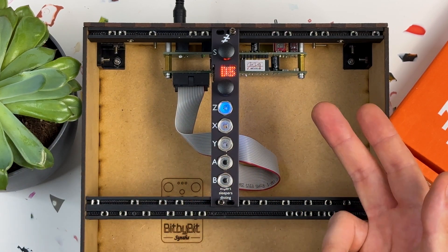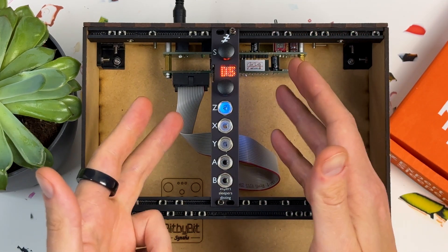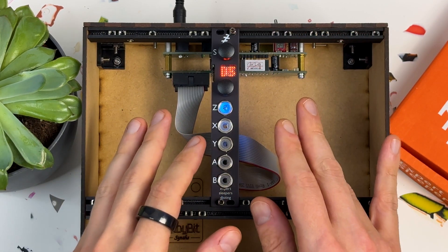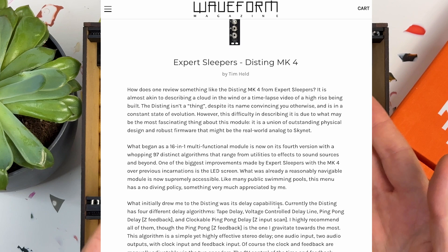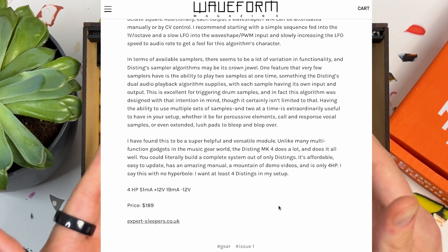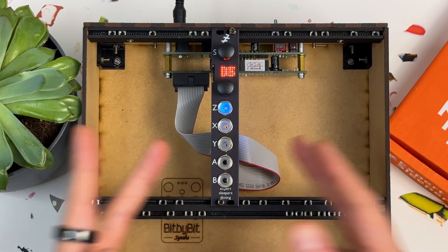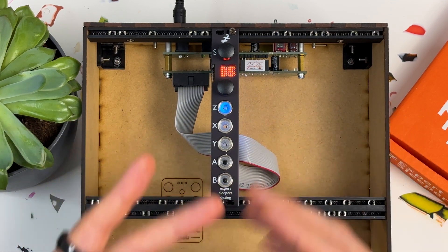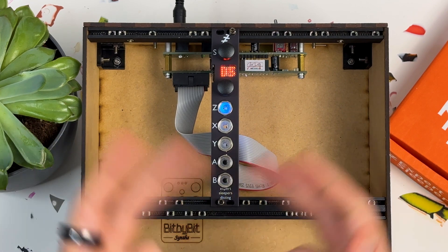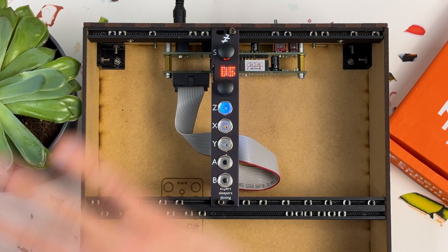We recently got someone to pick out five of their favourites, which you can check out by the link on screen and below. But for this video I wanted to try something a little different. When the Disting Mark IV was reviewed back in issue one of Waveform magazine, there was one particular line that caught my eye — it said you could literally build a complete system out of only Distings.